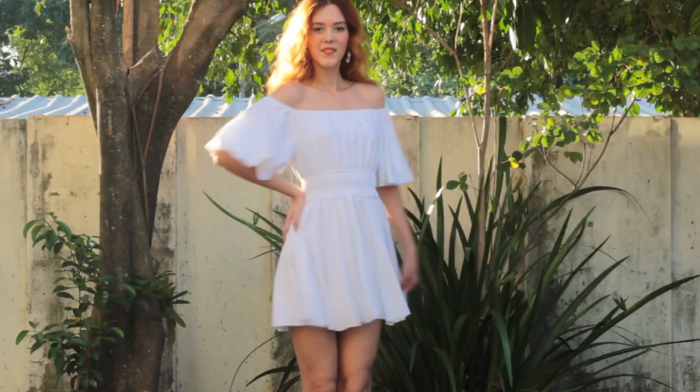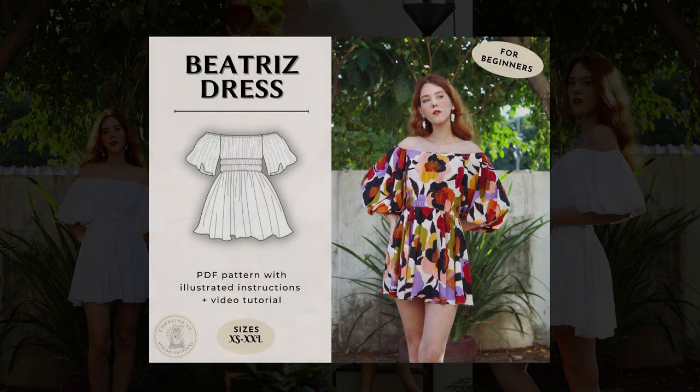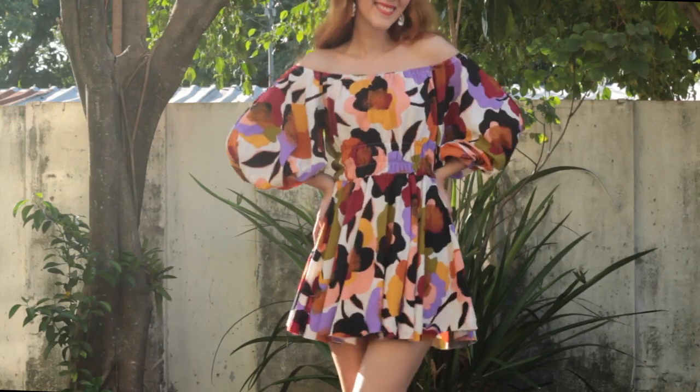Hi everyone! Welcome back to my channel! Today's video is a full sewing tutorial for my new pattern, the Beatrice dress. You can find a link to the pattern and the list of materials down in the description. And if you want to know how to make it, just keep on watching!